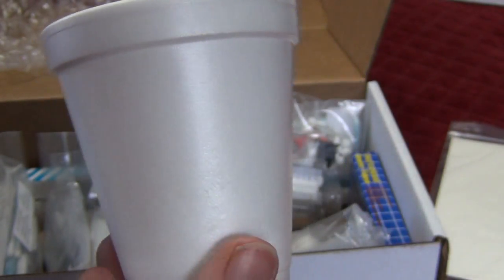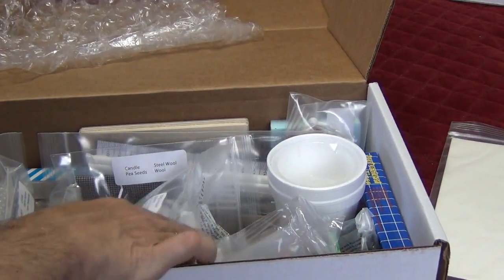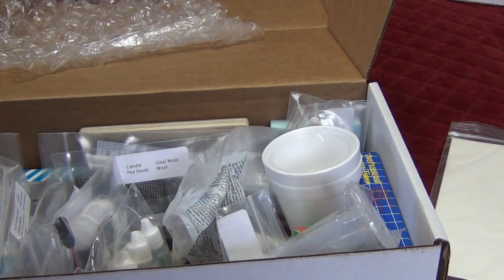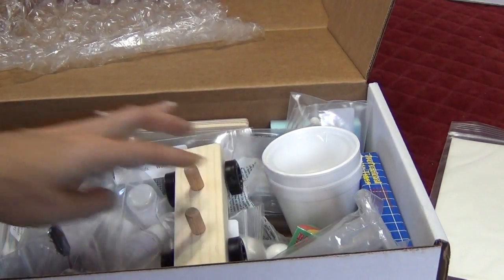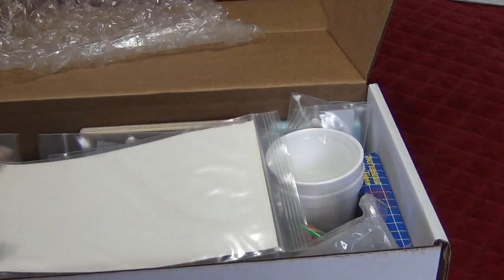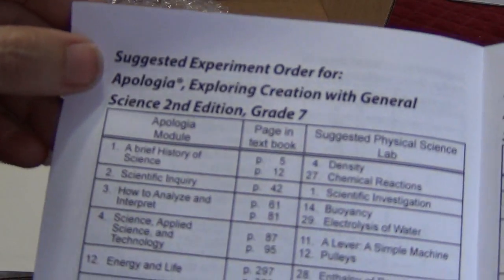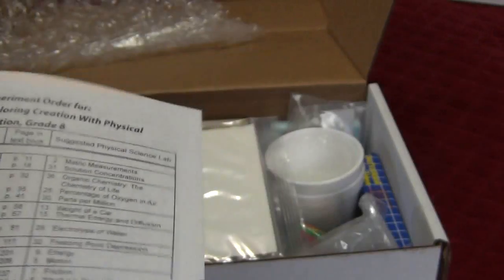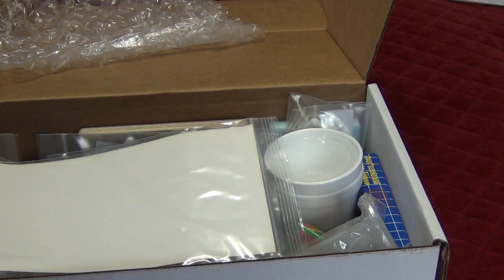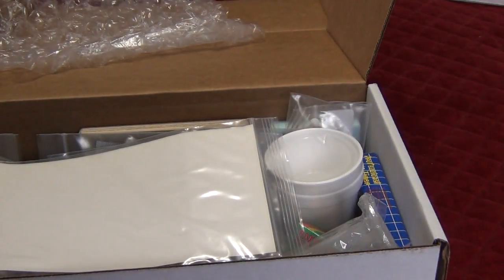They even included some foam cups — maybe they figure if you're just doing it one time, you don't need to buy a whole package of a hundred. I'll be buying a package of a hundred because I'll have all those kids working on stuff. But there you have it — this is the micro-physign kit, physical science, second edition. I'm using it with middle school kids for some labs, differentiating between seventh and eighth graders based on what they recommend. This is Laura from Day by Day in Our World — thanks so much for watching us look at what's inside the boxes.